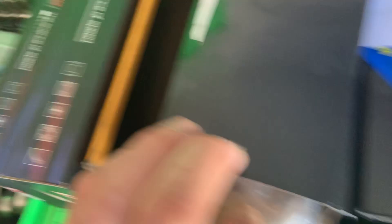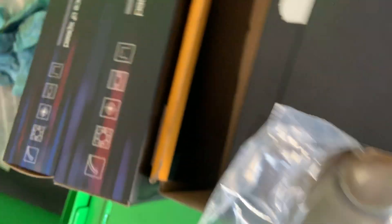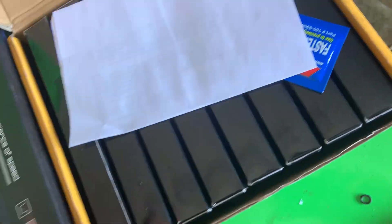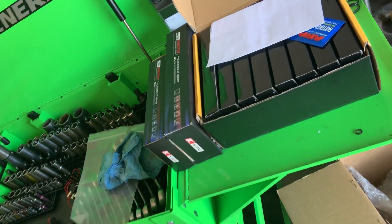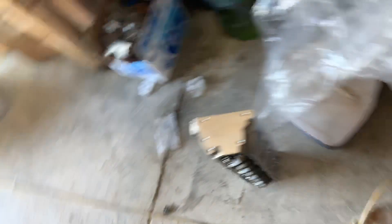These are 6.125 rods that come with ARP 2000 bolts. You can get the Scat rod for the same price with an 8740 bolt, but these come with ARP 2000s. Steve Morris has been using them in his LS3 builds generating a thousand horsepower. This set is only about $470 for eight rods. We've got our King mains and rods - looking for about two and a half thou clearance on mains and rods. We're running a stock crank that came with this motor - just balanced it to these rods and pistons.